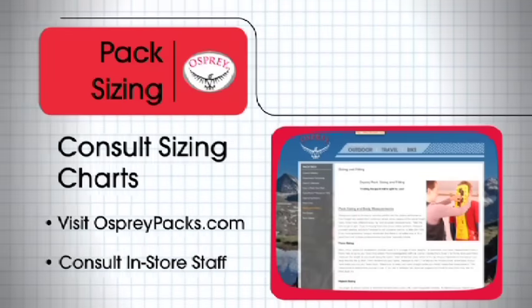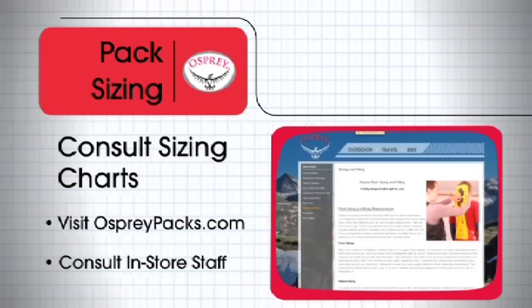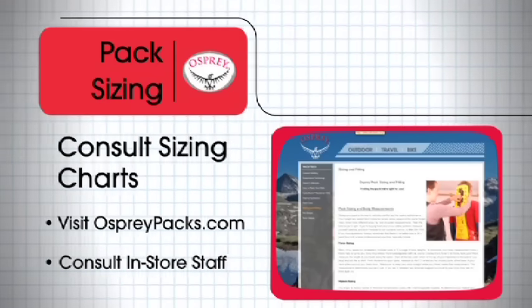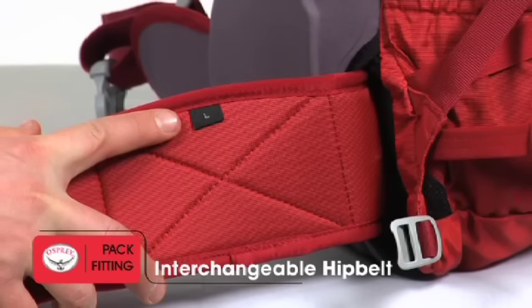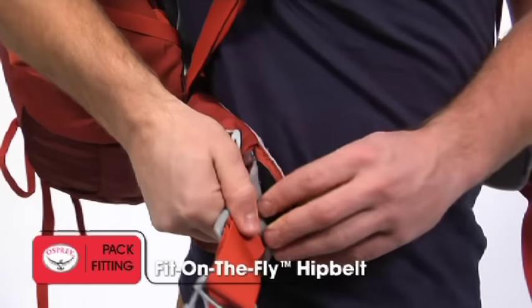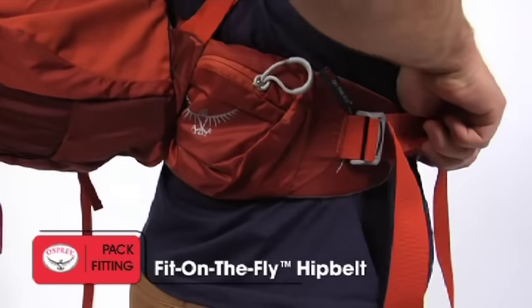With your torso length and hip measurements completed, you can consult the sizing charts on Osprey's website or visit an Osprey dealer to determine the specific size you need. Some Osprey packs offer interchangeable hip belts to customize fit if necessary, while others feature Osprey's Fit on the Fly Adjustment System, which allows the belt to be custom fitted while wearing the pack.